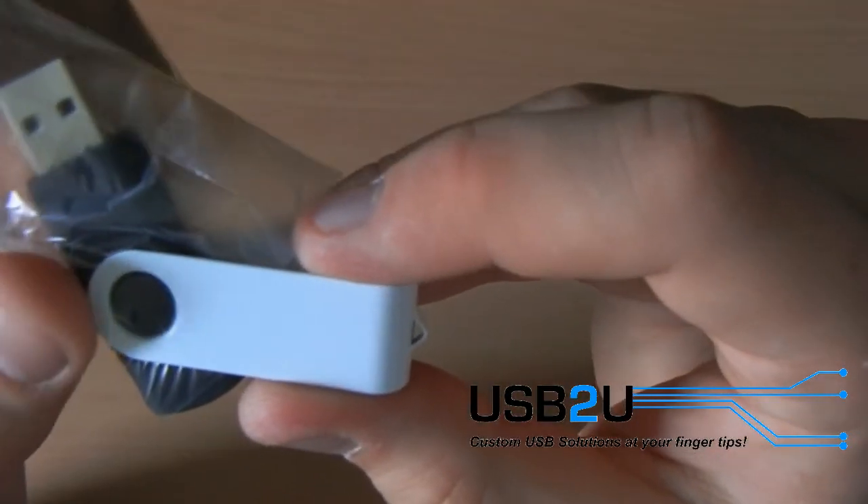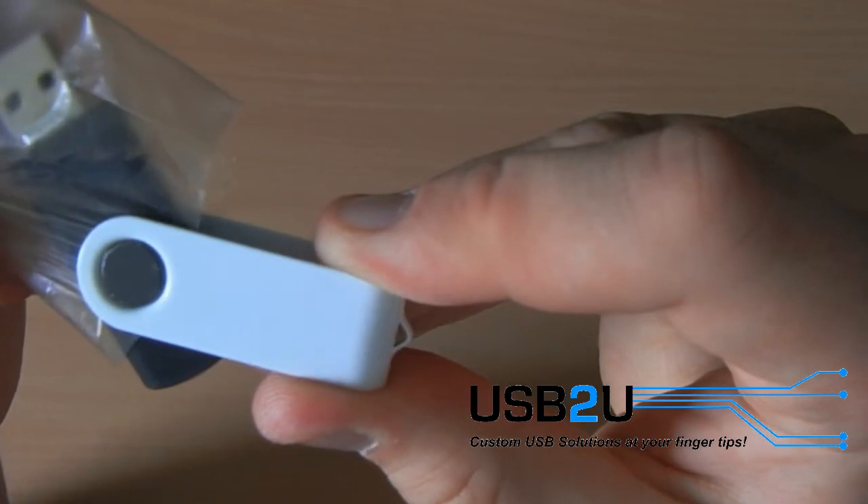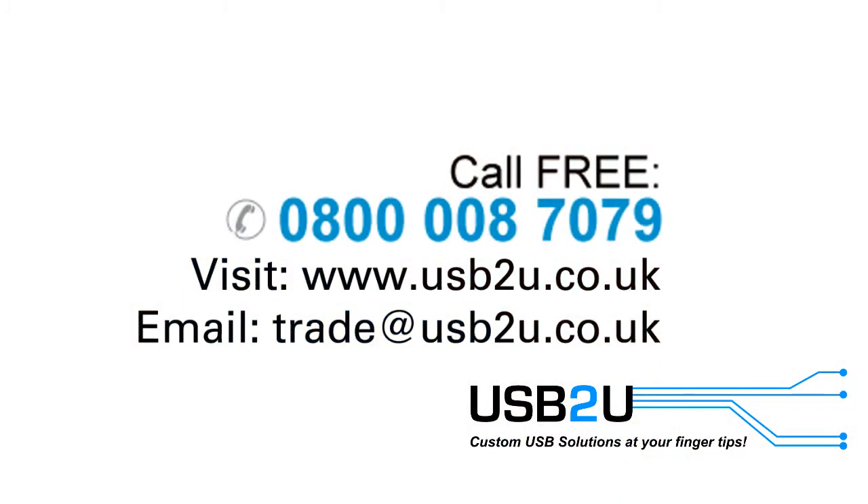Lastly, carefully pull out the plastic bag to reveal the finished USB branded Twister. For more information on the Twister USB flash drive or any other products, please visit www.usbtu.co.uk or call us free on 0800 008 7079.